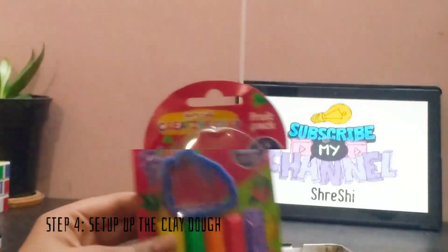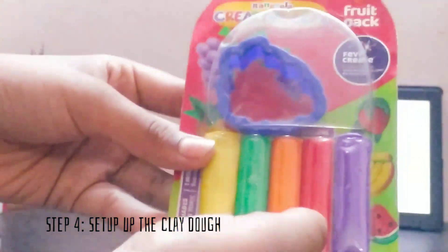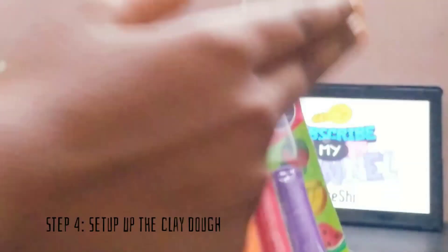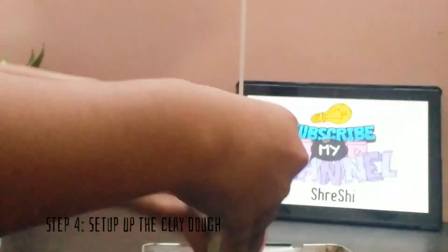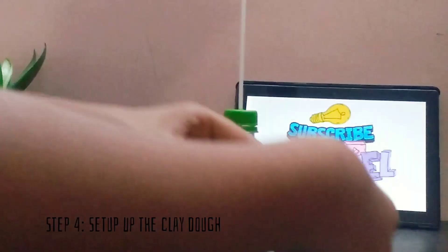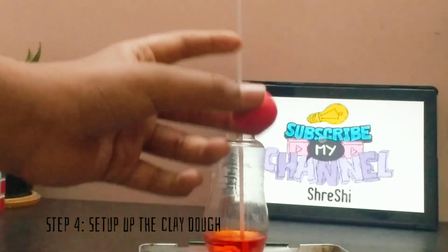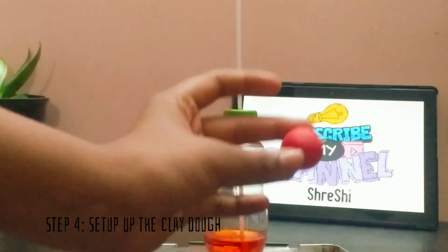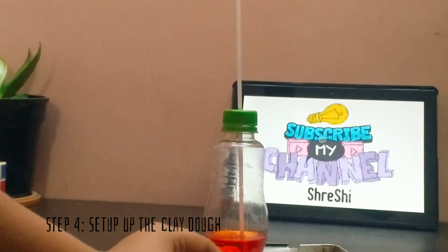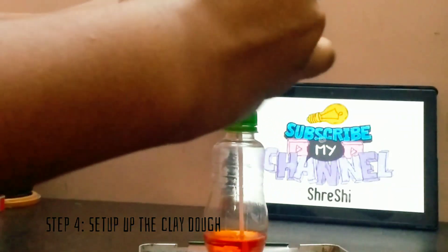Now the side part is remaining. We are going to use the clay dough to cover it and we will use the red color. I have made a circle out of clay dough. Now we will make a hole through it so that the straw can go inside and it can cover the bottle top. I have an old colored pencil which I am not using anymore, so I will make our hole through this.